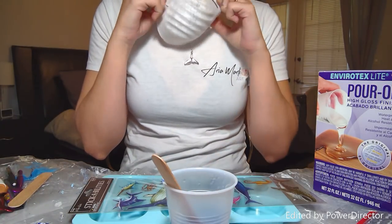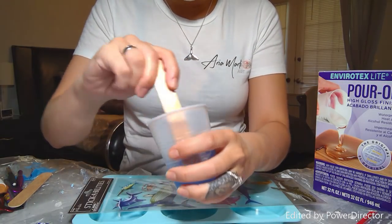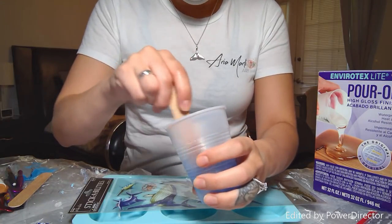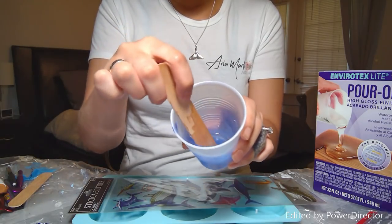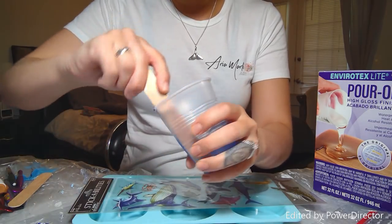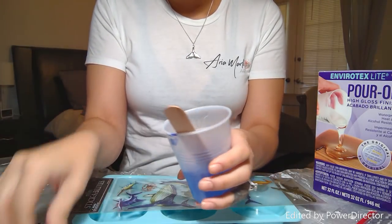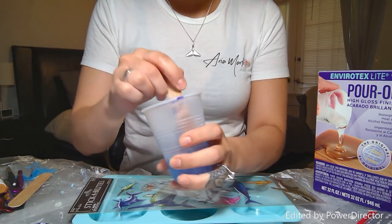I should really be using gloves but I left them — don't do that. All I do is add two drops; anything more than that comes out very, very dark. You can already see I'm getting a very pretty blue color. It looks darker in the cup, but when it actually dries it's very transparent. I'm just going to mix it up.